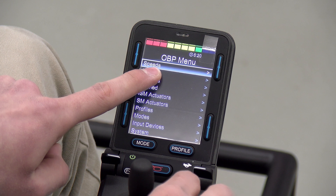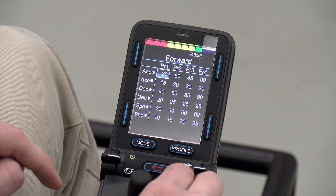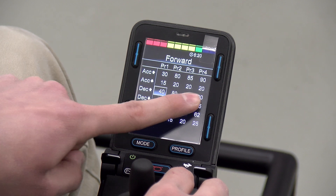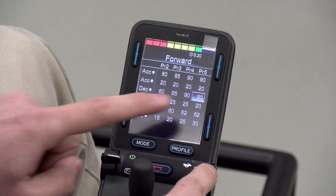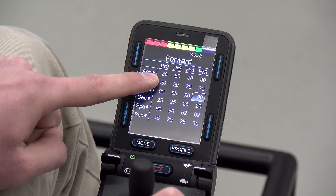Another common question is: how do I stop my chair from being so jumpy and jerky? Two settings you can adjust to combat this are acceleration and deceleration. Acceleration will be how quickly your chair takes off and deceleration will be how quickly your chair comes to a stop. If you're having issues with your chair jumping around, you can play with both of these settings and try to find a combination that works for you.